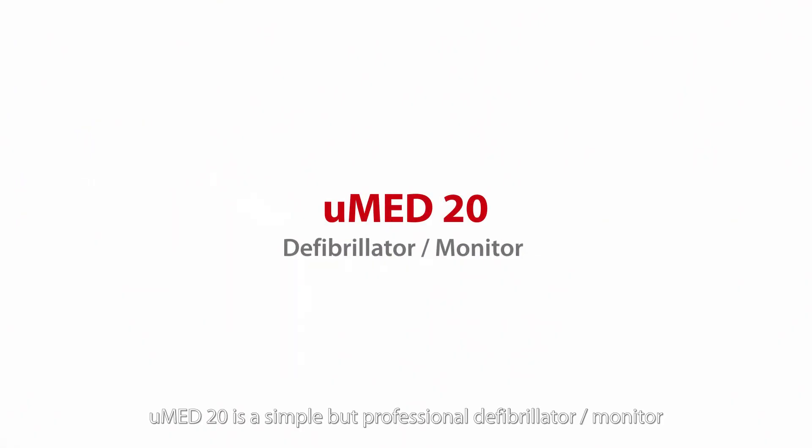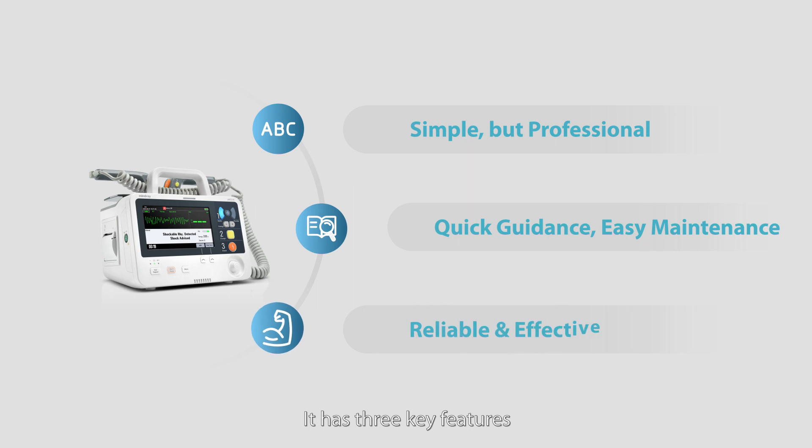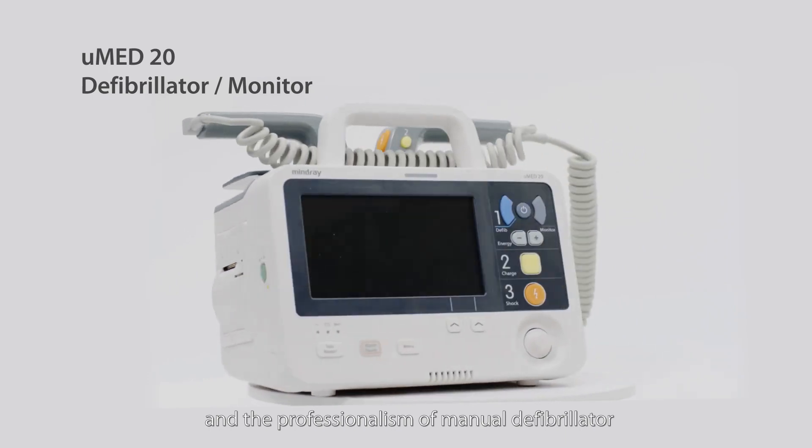UMED20 is a simple but professional defibrillator monitor that makes it easier for rescue use and also routine maintenance. It has three key features: simple, but professional. UMED20 is enabled to combine the ease of use of AED and the professionalism of a manual defibrillator.